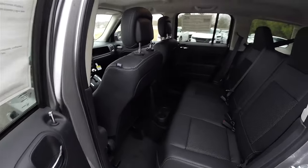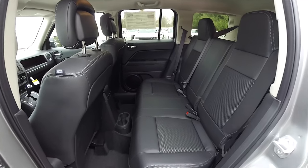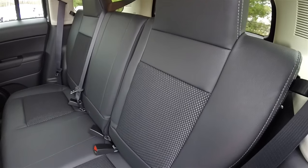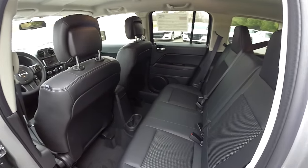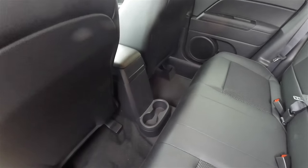Looking at the rear seat, it is a 60/40 split folding seat back with reclining seats and integrated head restraints. The vinyl and sport mesh trim continues, as well as the diesel gray accent stitching. There are also floor-mounted cup holders.